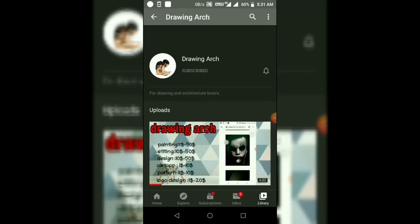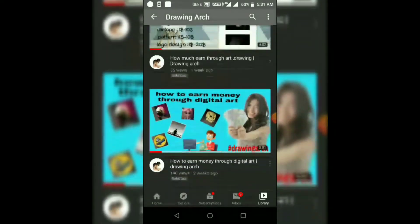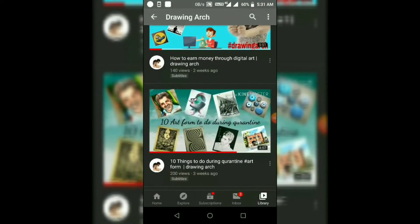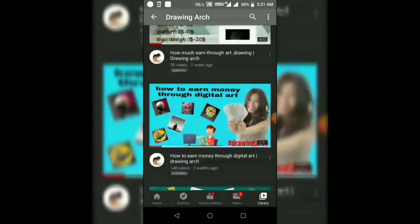Hello guys, welcome to our YouTube channel. If you are new, press the subscribe button and bell icon to never miss an update. Let's start. First of all, to illustrate anything we have to download an app that is Adot Draw from the Play Store.